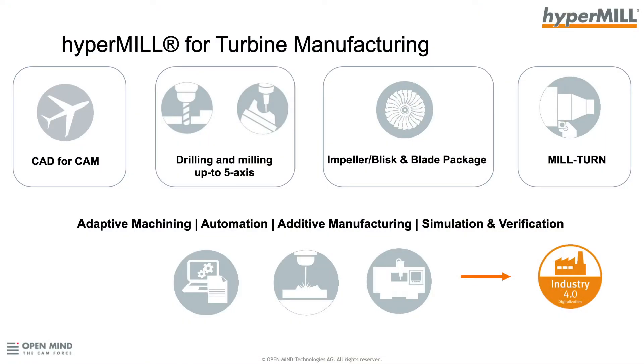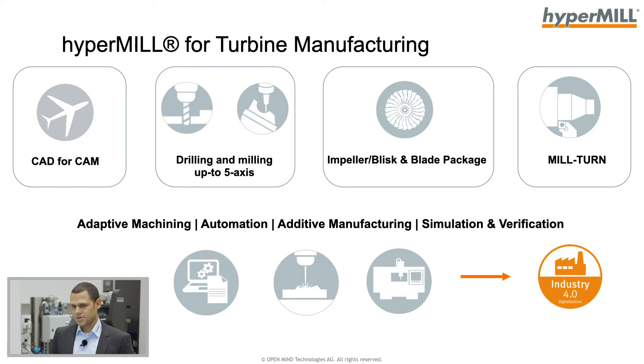At OpenMind, we develop two systems: HyperCAD-S and HyperMill. HyperCAD-S is our CAD system developed for CAM — it's our CAD-for-CAM system. We have different drilling cycles, 2D milling cycles, 3D milling cycles, 5-axis milling cycles, and special packages like impeller, blisk, and blade packages. We also support mill-turn and new types of manufacturing such as adaptive and additive machining. We have automation functionality to reduce programming time and we are developing simulation and verification.